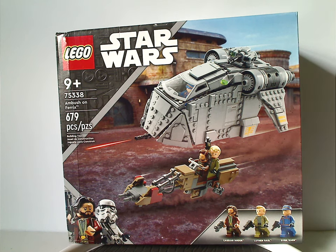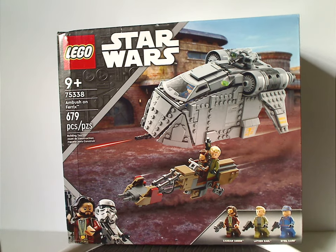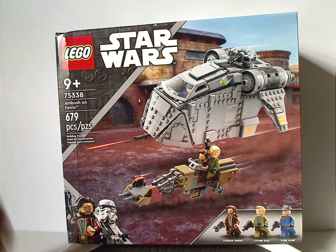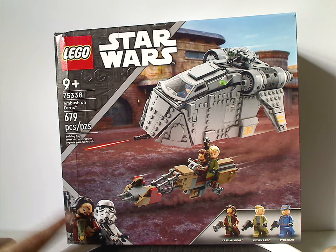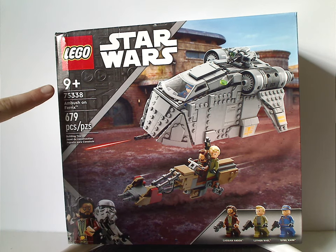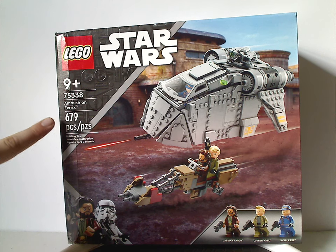On the front of the box we have the similar kind of border we've seen since the beginning of the year. Instead of the Jedi Fallen Order logo, now with Cassian Andor and the ISB Supervisor trooper there representing that it's Andor. You see a picture of the set, the three minifigs included, recommended ages 9 and up, set number 75338 with 679 pieces.